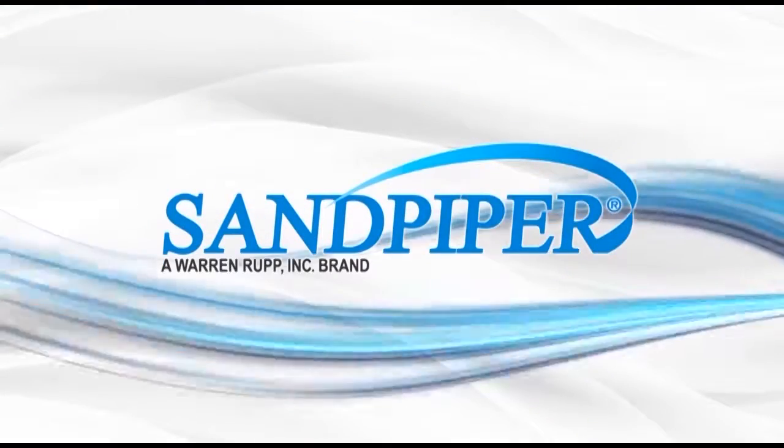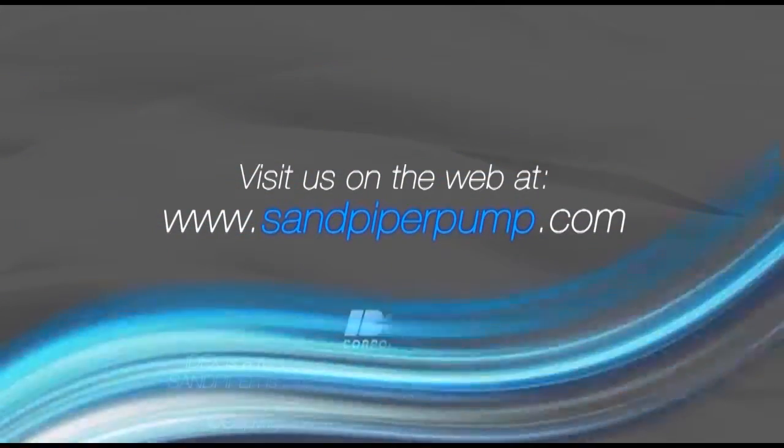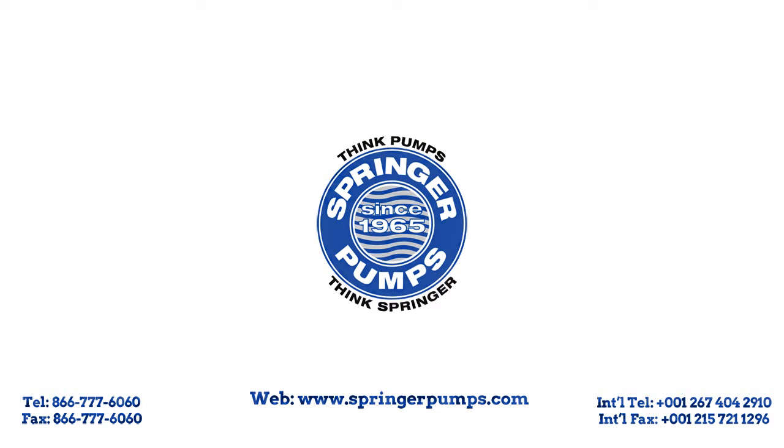For more information, videos, and literature, please visit our website at www.sandpiperpump.com. Thank you.